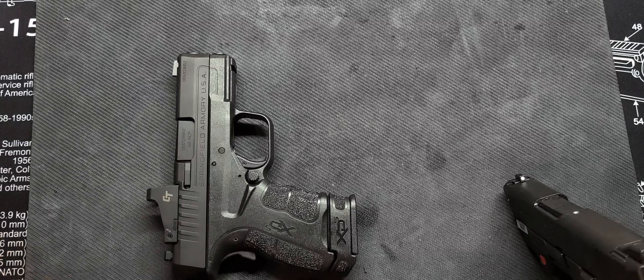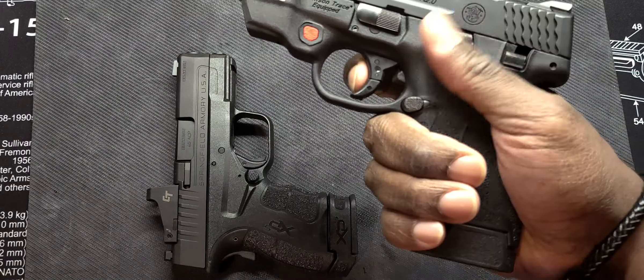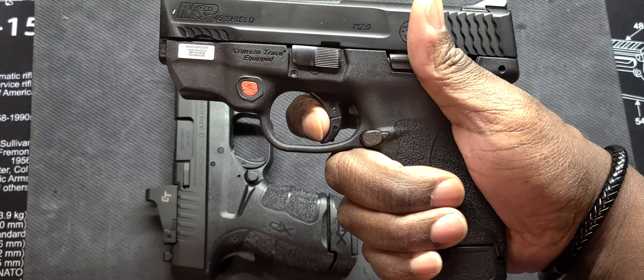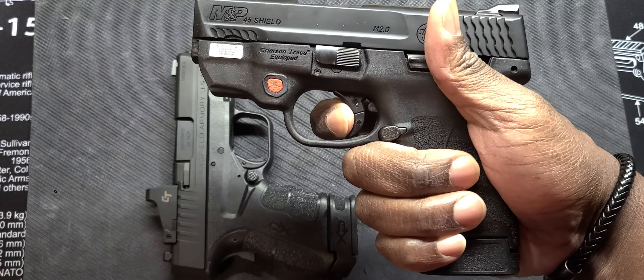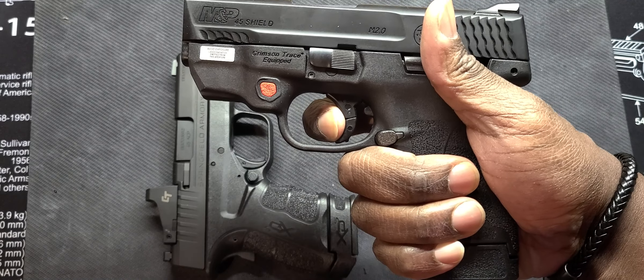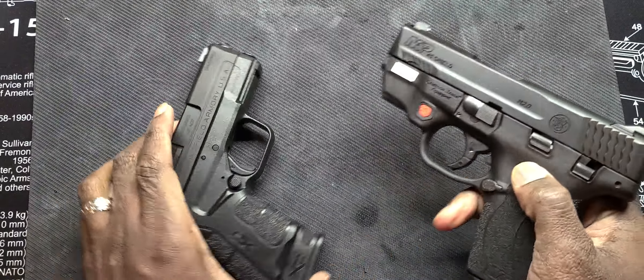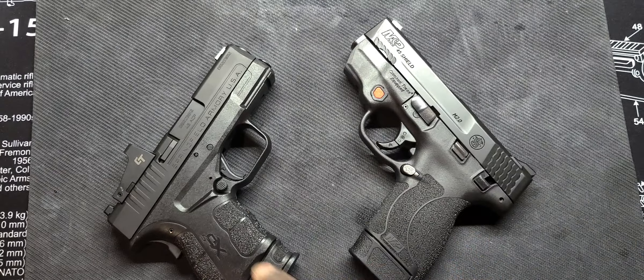In terms of capacity, the Smith is seven plus one on here. I know it says six, but this is the extended mag. They both come with an extended and a flush fit mag. I don't run the flush fit — I put the pinkie extenders on here. This one is a six plus one, a true six plus one.